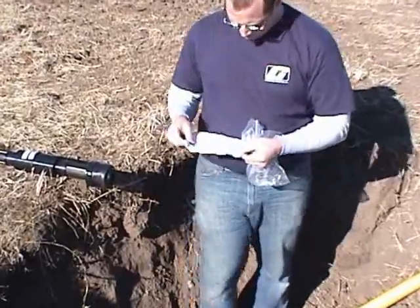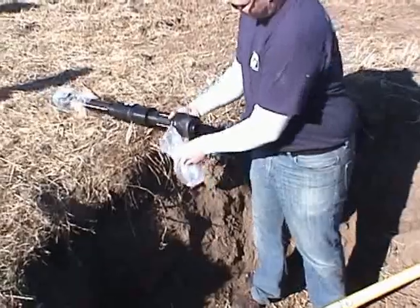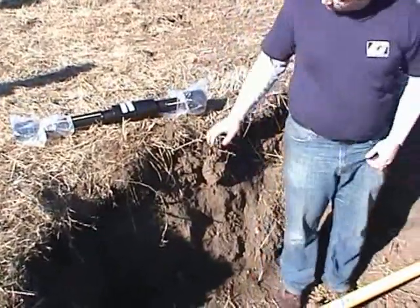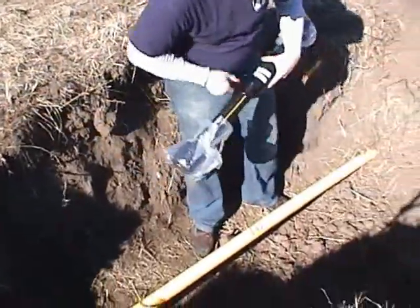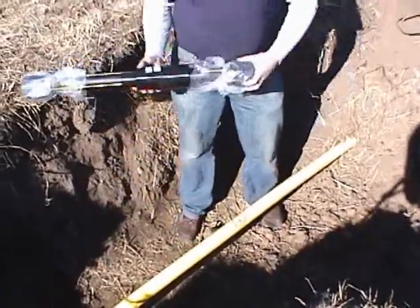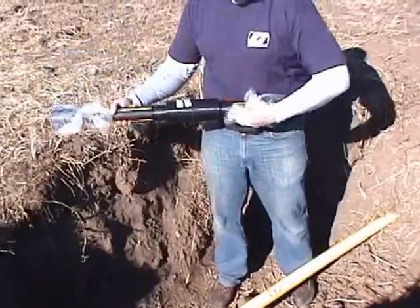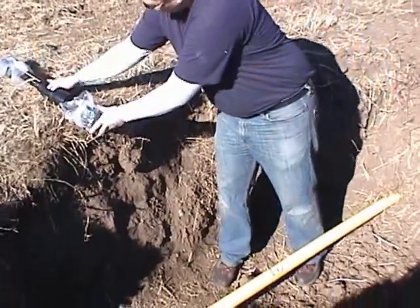First, make sure the scope is for the size of pipe being repaired. In this case, we are repairing 2 inch polyethylene pipe, so we are using a scope with a 2 inch constab on each end. The repair scope is shipped and should be stored with both ends fully extended. Compress and extend the scope before using it to make your repair.